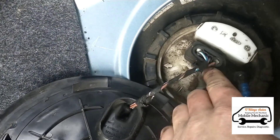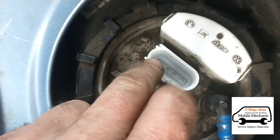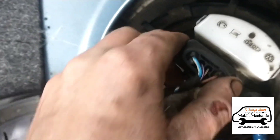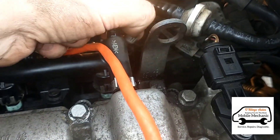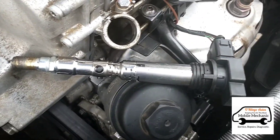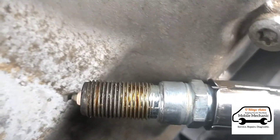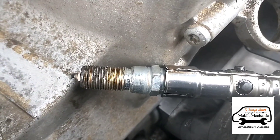We've put a probe tester in, taken off the plugs, and probed the negative and live - the fuel pump is working, but there's no fuel coming through. At the pressure valve along the fuel rail we've opened it and no fuel is coming out. We're going to turn the engine over to check for spark - and there's no spark either. No fuel and no spark.